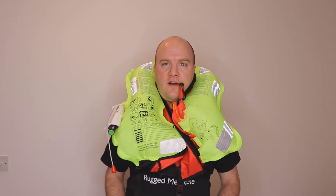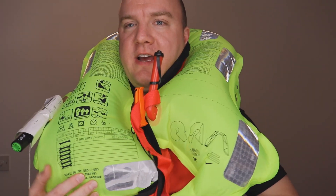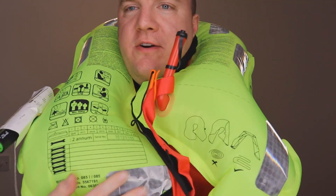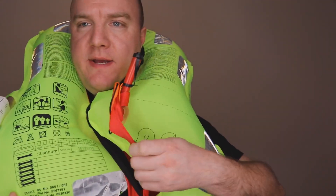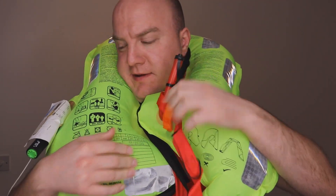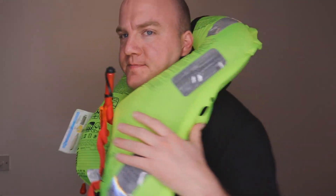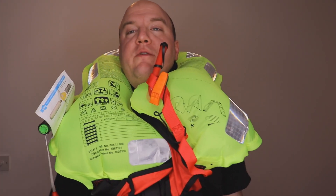There we go — it's now fully deployed. As you can see, the various pieces of kit are in place. If it doesn't open completely, you can look for places where there might be problems to sort out. We've got the mouthpiece, a whistle, and the cartridge over here which is now ice cold because of the rapid deployment of gas. It wraps right around, which means if you're in the water, it will turn you onto your back and keep your airway clear.